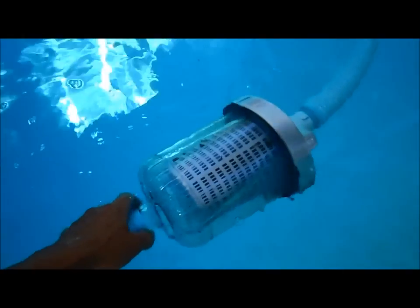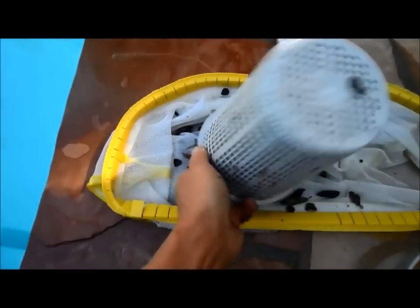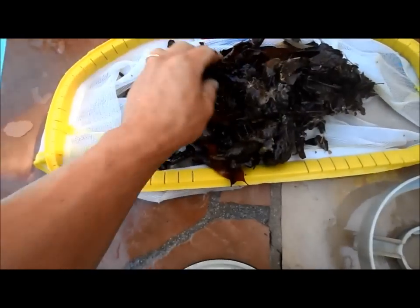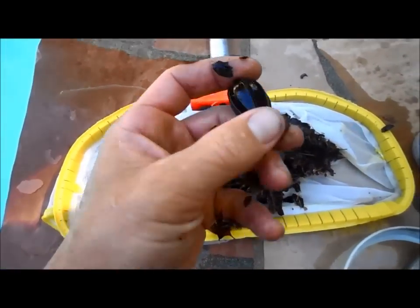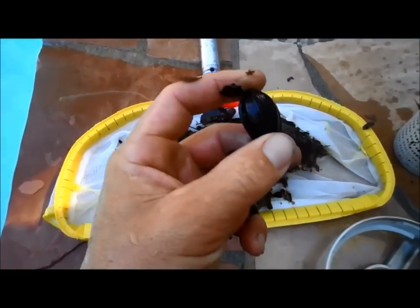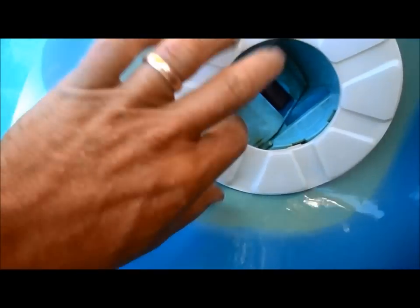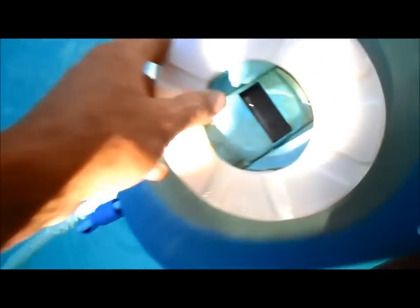This is the debris from a Creepy Crawly — I've pulled the canister up and you can see what it picked up during the week. It picks up quite a bit of different size debris and also gets acorns of pretty good size. Something that large would clog up a Navigator or a Zodiac cleaner. You can see the Creepy has a good size opening and a hard flapper that really helps pick up large debris.